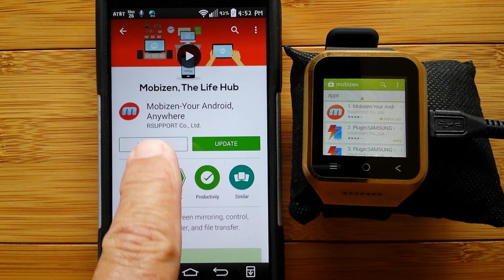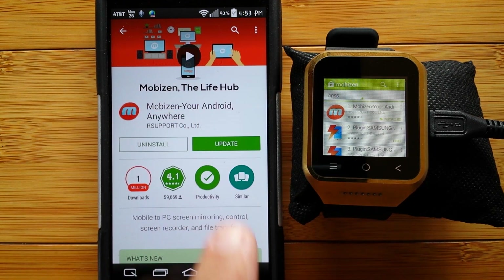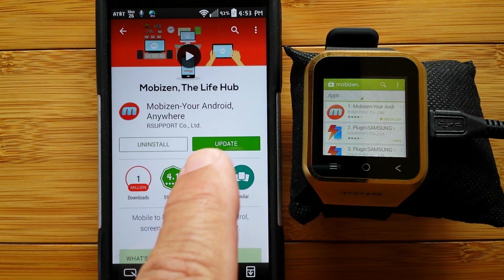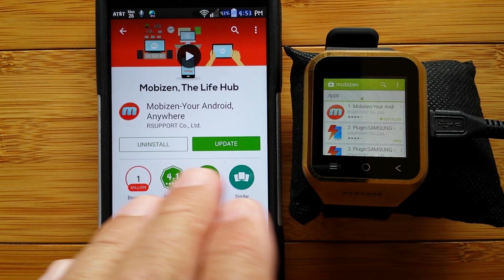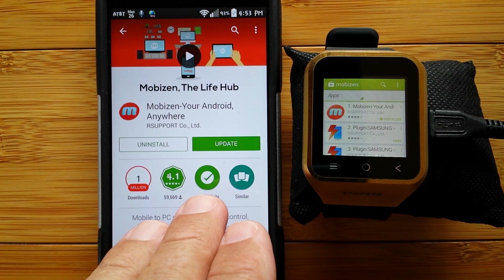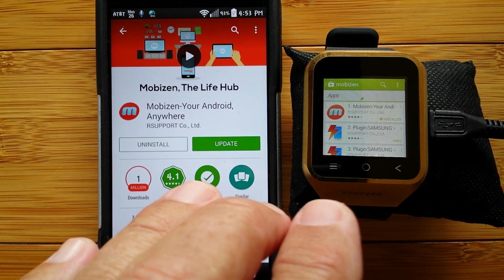Then I searched on this app called Mobizen. I'd like to give a hat tip to Drippler. Drippler is an app that reviews other apps, and a long time ago, they mentioned this particular app as being amazing, and it is beyond amazing.